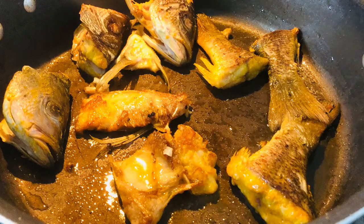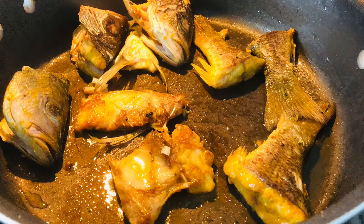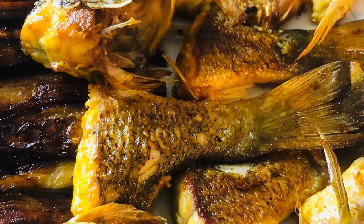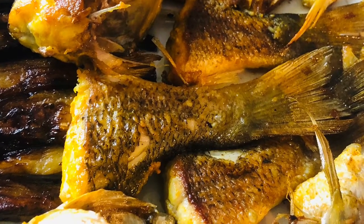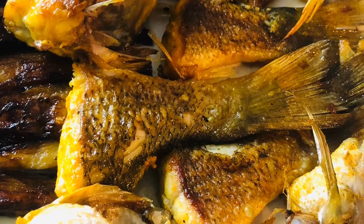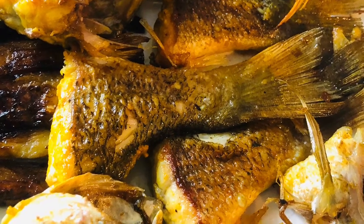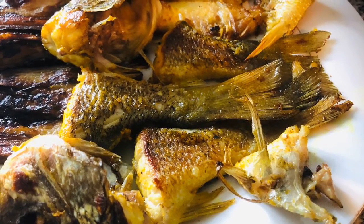Now I fried the fish steaks separately. As you can see, I sprayed oil in the pan and warmed it up. The key to success in getting a nicely fried fish without it sticking to the bottom of the pan is to heat the oil well, then fry it for 10 minutes on both sides. Once it's ready, keep it separate — and here you will see all intact, nice pieces of fish steaks which have come out well.